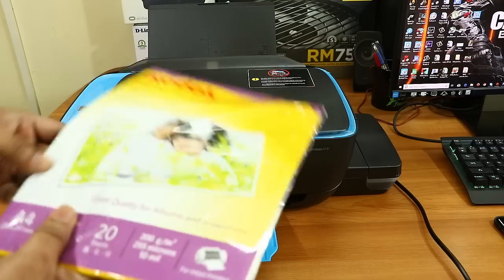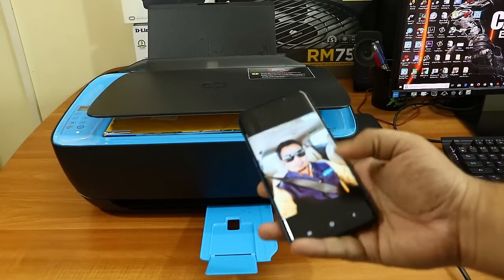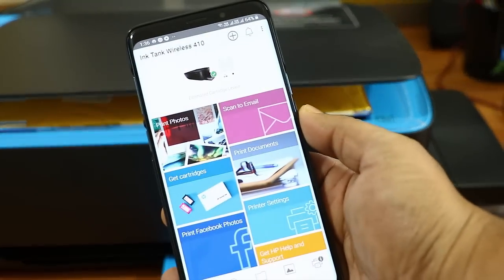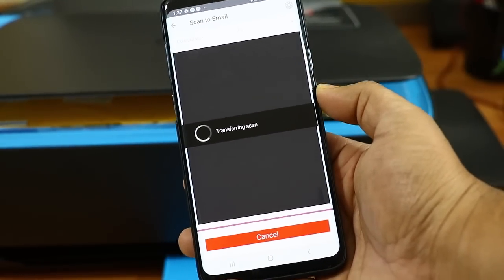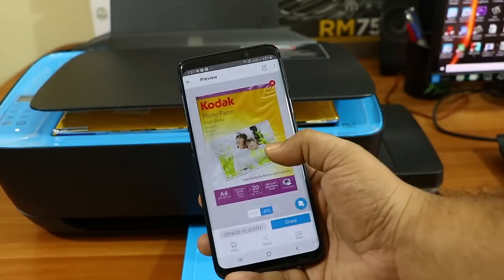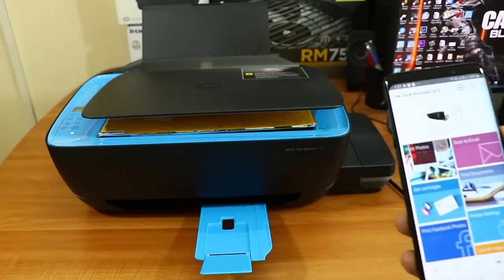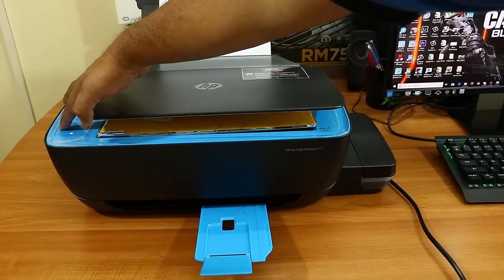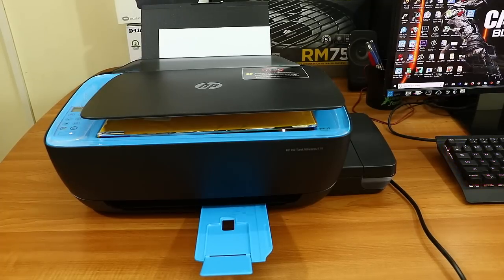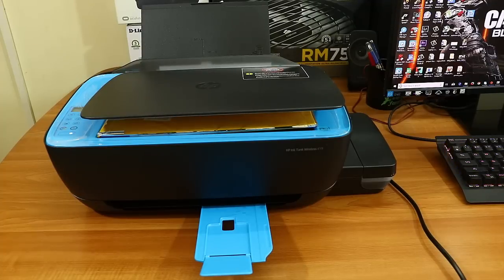Now let's check the scanner. Using the mobile app, just click scan and it automatically scans and transfers the image directly to your phone, where you can share it via email, WhatsApp, or anything else. The scan quality is really good and you can adjust the quality settings — high, medium, or low. For color xerox, press the color xerox button on the left side. For black and white xerox, press the button immediately to its right.